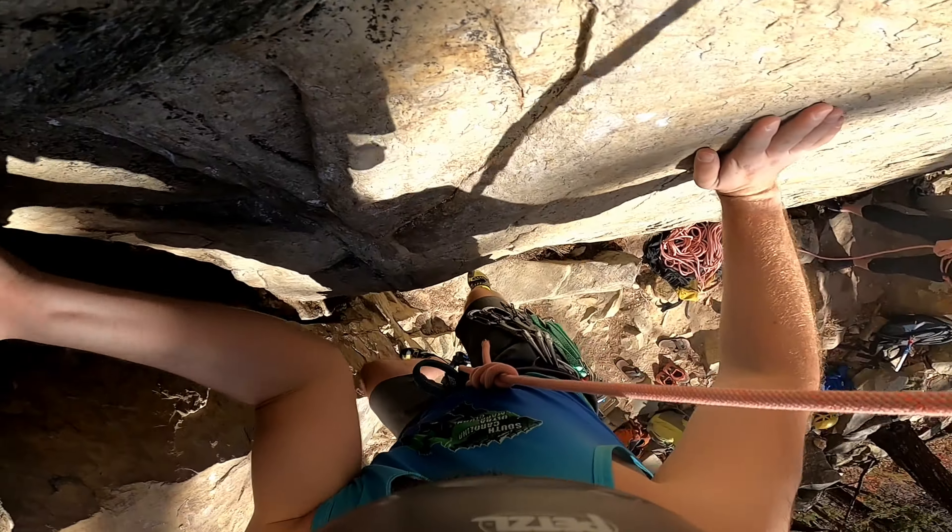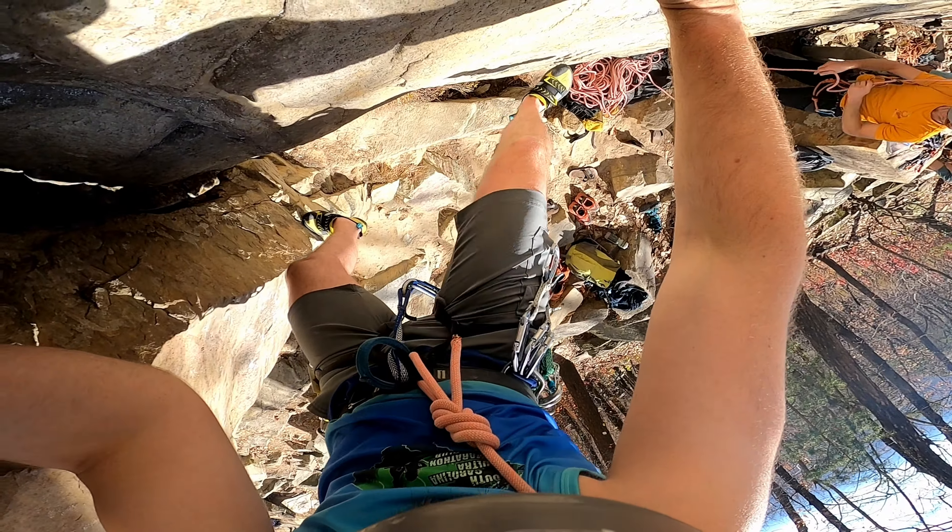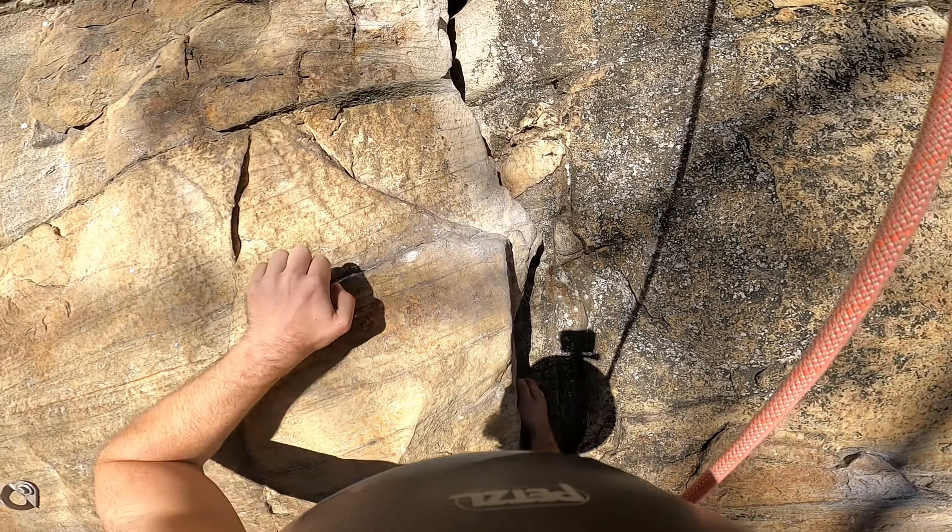Welcome back everyone. In this video I'm climbing Crackin' Up, rated 5.7. It's located in the amphitheater section of Pilot, which is a short five-minute hike after descending the main Three Bears Gully approach trail. This 50-foot climb is a trad route intending for the leader to place all protection up until the bolted anchors at the top.